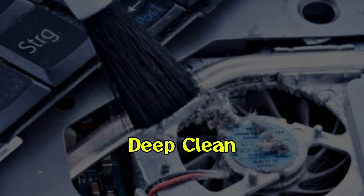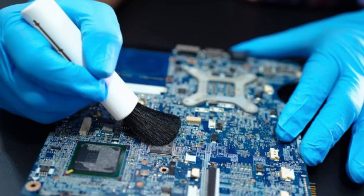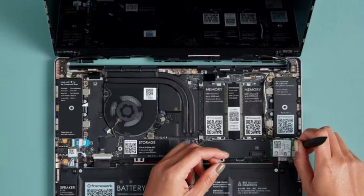Final solution — deep clean your laptop. Dust is a silent killer. Once or twice a year, open the back panel and clean the fans and heat sinks using compressed air or a soft brush.